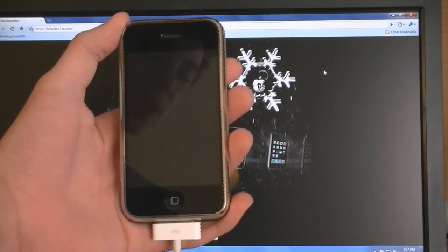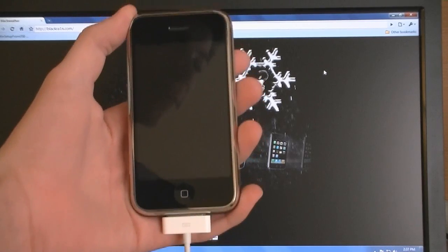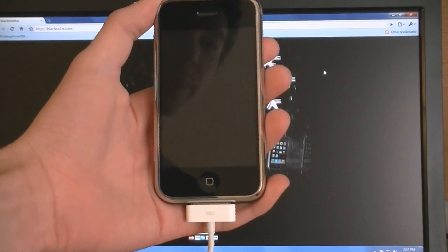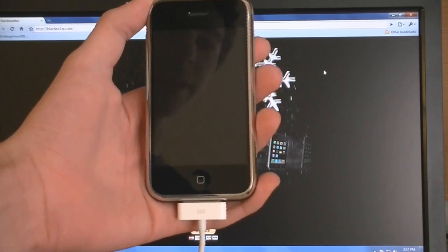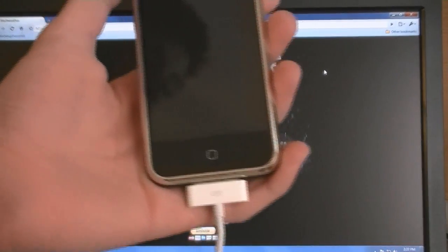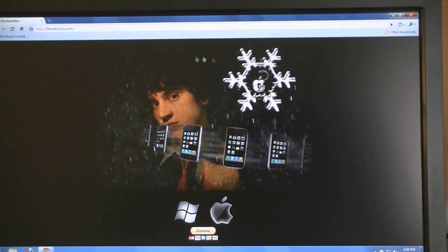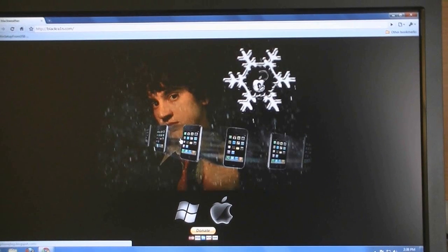This video is going to show you how to jailbreak and unlock your iPhone 2nd generation on firmware version 3.1.2 using Blackrain and then bootneuter to unlock your iPhone. First thing that you need to do is update or restore your iPhone to 3.1.2 using iTunes. Blackrain is available for Mac and PC.